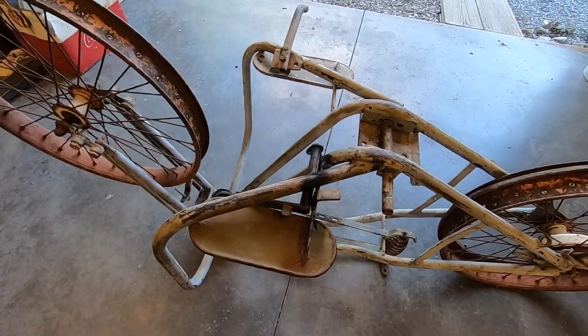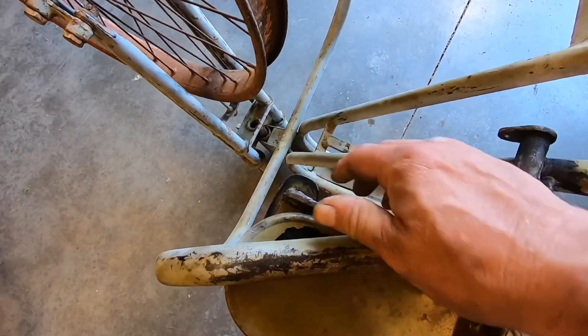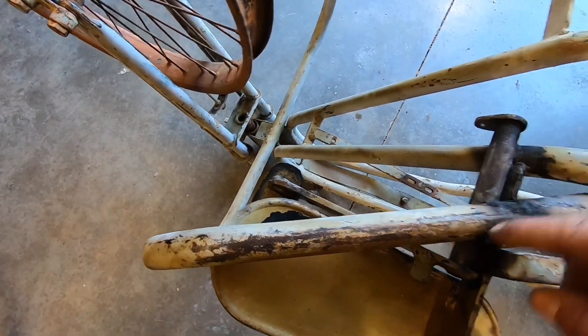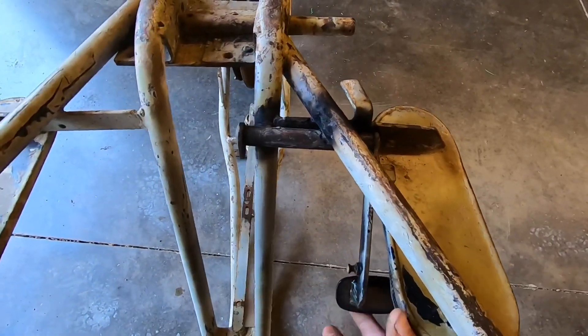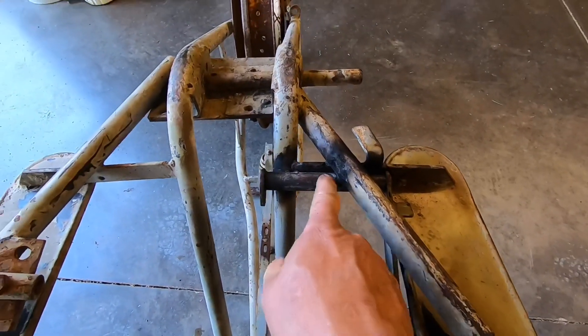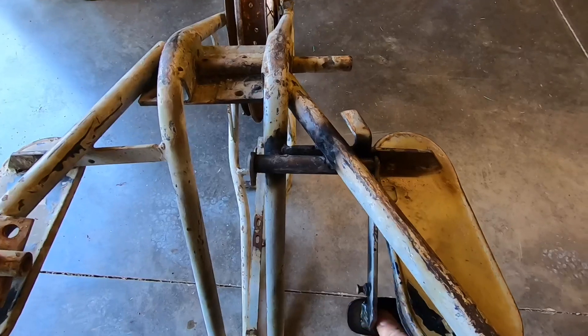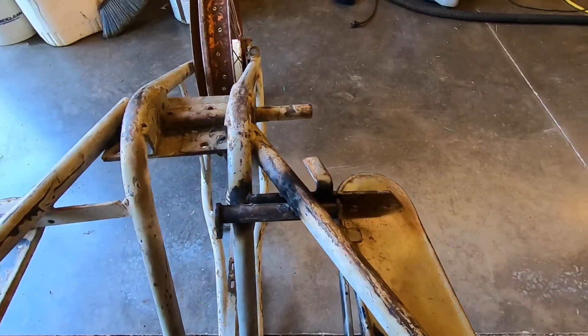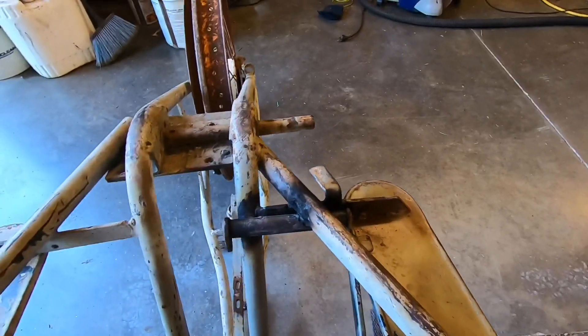One of the other things I noticed while I had the bike upside down — this brake was completely frozen up right here. It goes through this tube, and I think it would be really cool to be able to use that original brake pedal. So I took a torch and heated that tube up a little bit, got it moving, and shot a little WD-40 in there to get it loosened up. So I got that freed up.